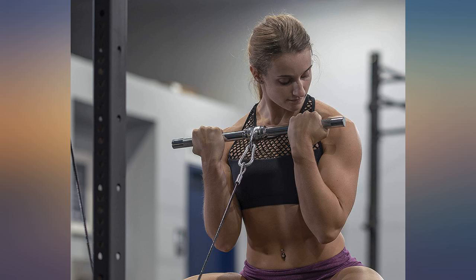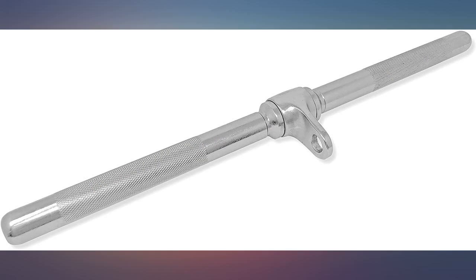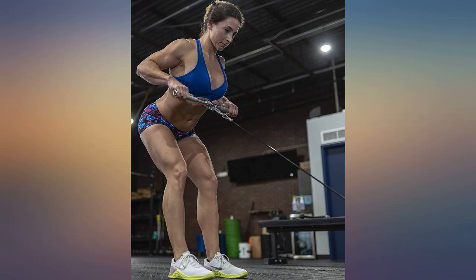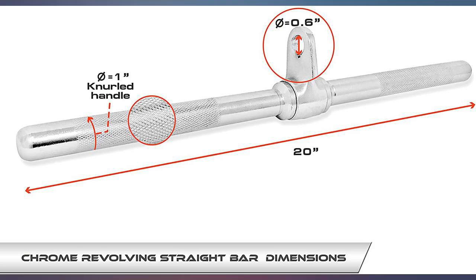Great all-around attachment to my weight machine. Allows me to do a form of curls and tricep push downs. Well built piece of equipment — this is a heavy duty straight bar. Works well and feels like it'll last longer than I will. Worth the price.